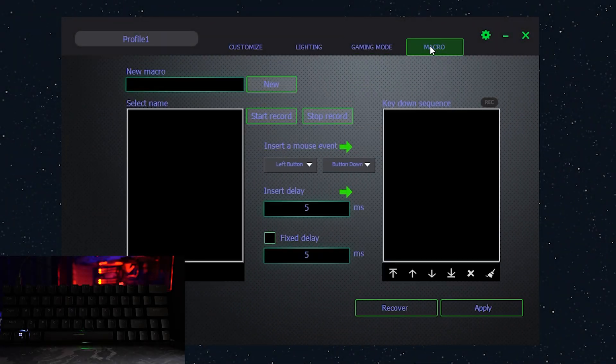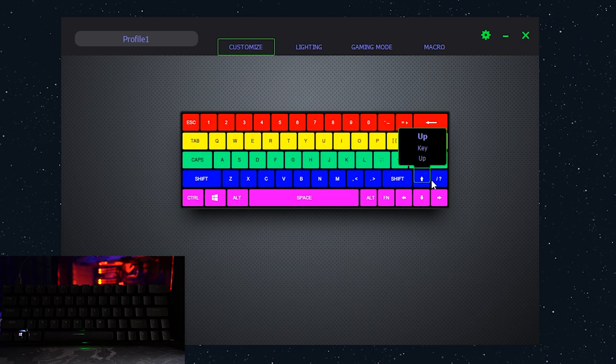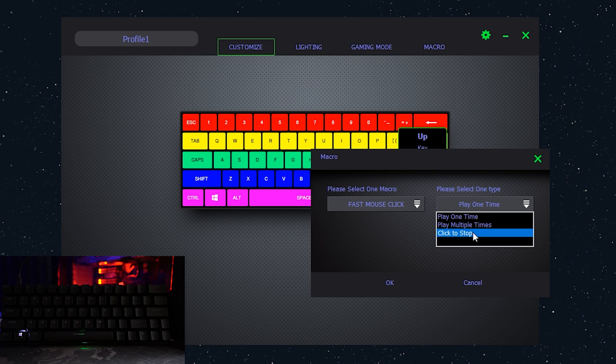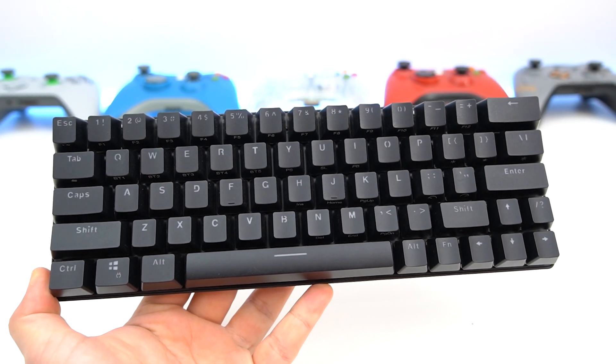Finally, we have the macro section. It's a bit confusing-looking, but you can create different macros — for example, a fast mouse click macro. You make a new one, leave it at default, insert the keys, hit apply, then go back to the customize tab and assign one of the keys to that macro. You can have it play multiple times, toggle, or play one time. So there's a whole lot of possibilities with the key customization. That said, let's go ahead and conclude the software section.